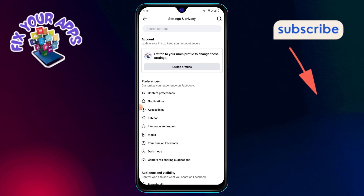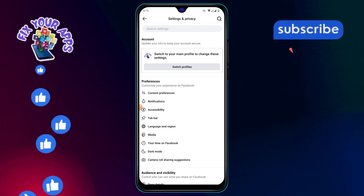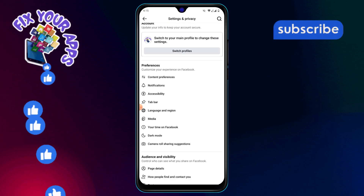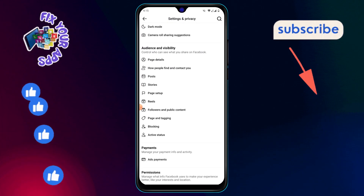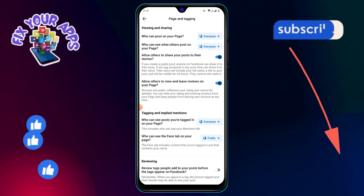Step 5: In the settings menu, tap on page settings. This will give you control over your page's specific settings. Step 6: Scroll down until you find the option labeled page and tagging. Keep scrolling until you reach this section.